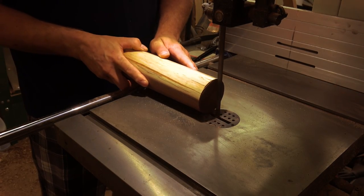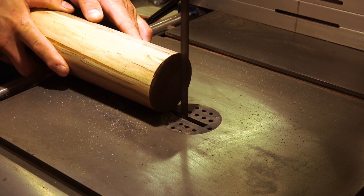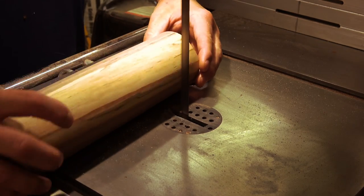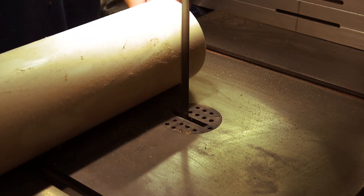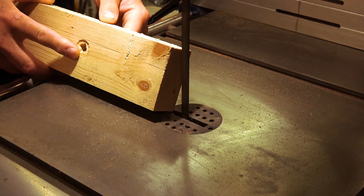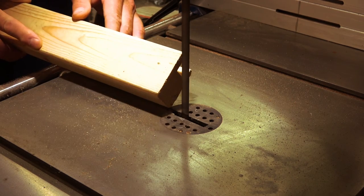One of the most dangerous practices that you can perform with a bandsaw is to cut cylindrical tubing. It doesn't matter if you're cutting lengthwise or widthwise, wide or narrow, or even PVC pipe — there's an extremely dangerous chance that the rod will be pulled from your fingers and bind up into the bandsaw blade, regardless of how tightly you hold the material to the table.